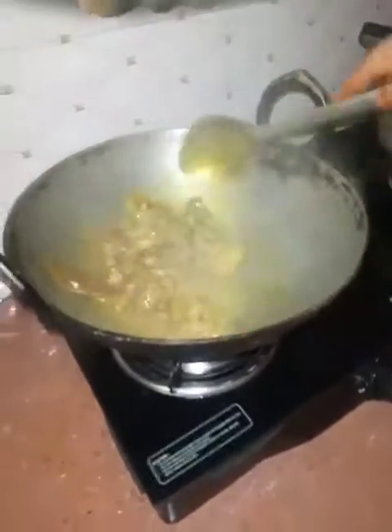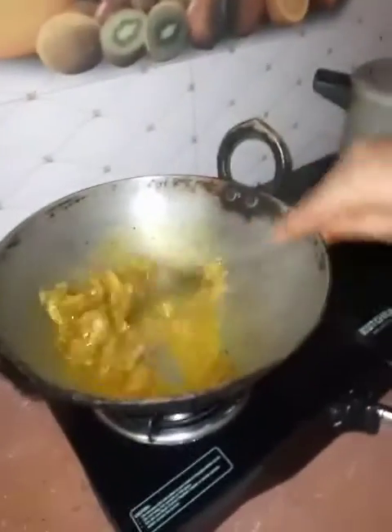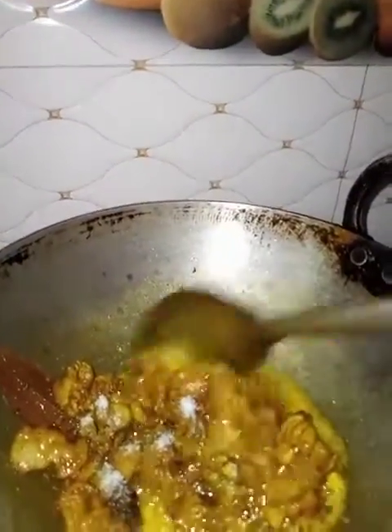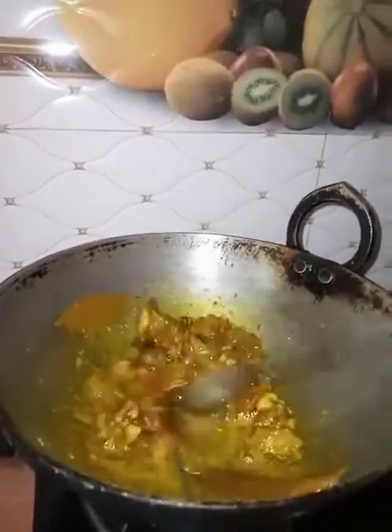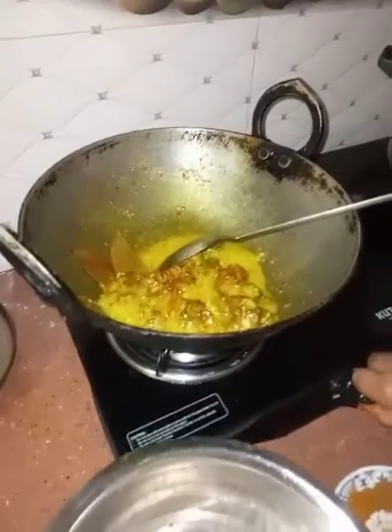1 gram of rice, 1 gram of beef, 1 gram of Tassel, and the rice is ready. We will cook this for a few hours, and we will cook the bread with a sweet bread.